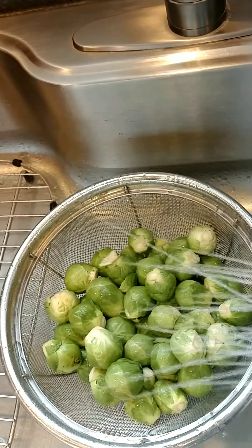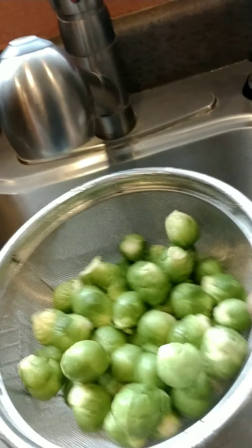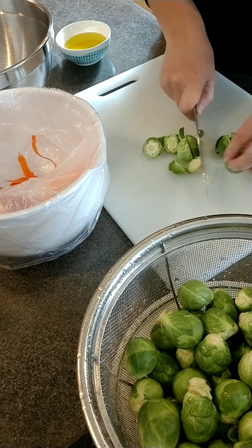You can use them raw in salads, you can steam them or saute them. Today I'm going to roast them. Go ahead and preheat your oven to 365 degrees.